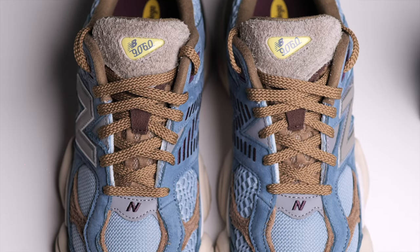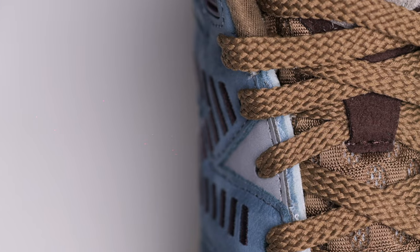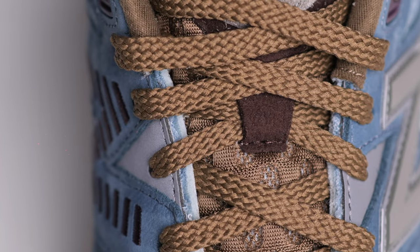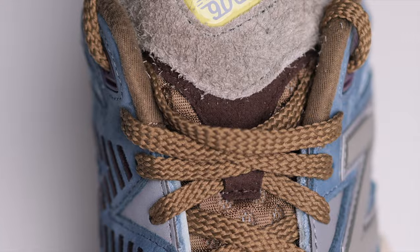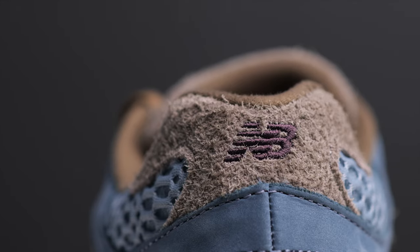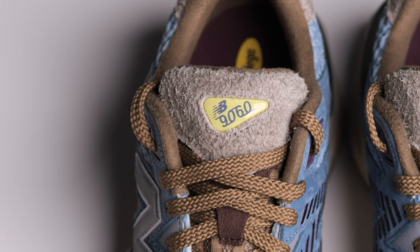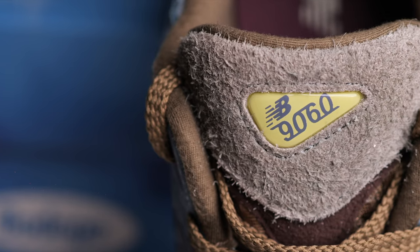Let's go to the tongue. In the tongue you will also get the brown color. You will get the open mesh in the tongue, and you will get the laces across. You will see the brown suede, which continues on the top. You will see grey on the back side. The tongue on the top is amazing — the quality is amazing.